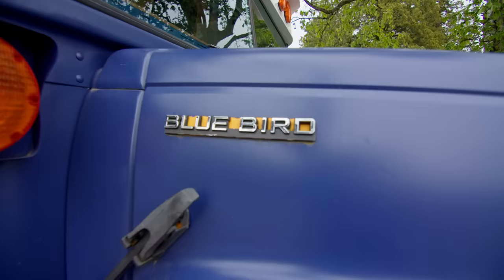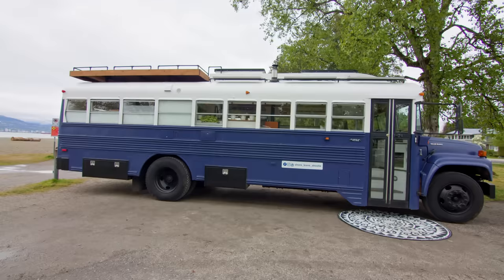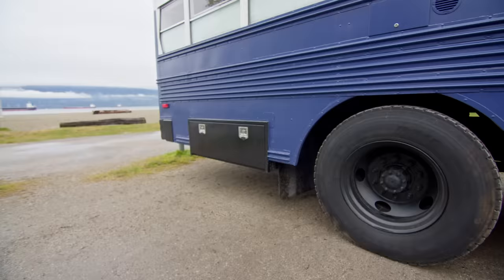So this is our Bluebird school bus. It's got a Caterpillar diesel and an Allison automatic transmission. It's 32 feet long. One of the things we liked about this bus was the ground clearance for going off into the forest roads.